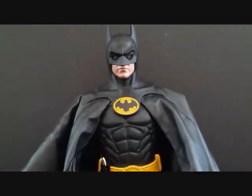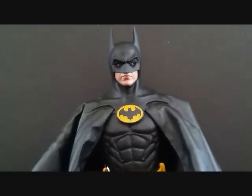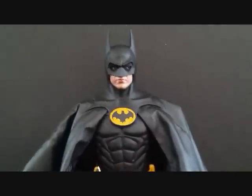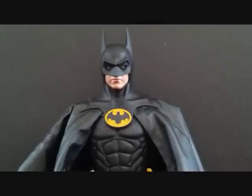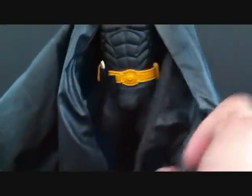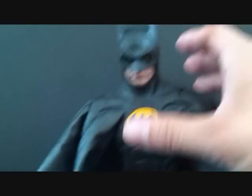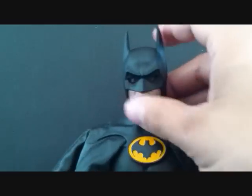This is my first Hot Toys figure so I've got to do this carefully. Okay, so here we have the Michael Keaton Hot Toys Batman outside of the packaging. I'm going to do this review fairly quick — I don't want to spend too much time getting into full detail. You can see the full body — the cape is actually really nice material, it looks like leather. The whole outfit looks solid, it looks real.